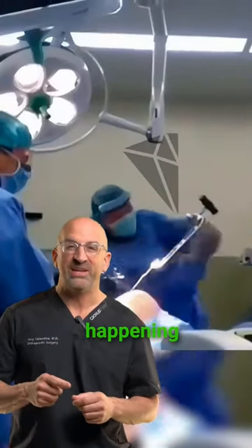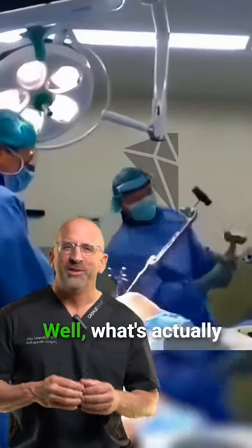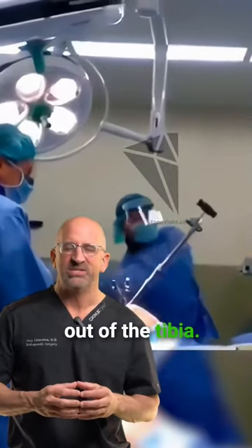A lot of questions about what's happening in this video. What's actually happening is he's taking a nail out of the tibia.